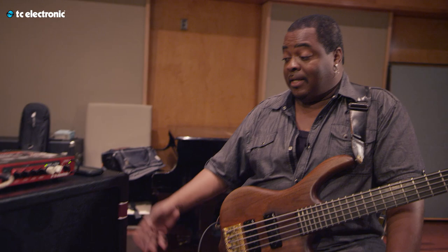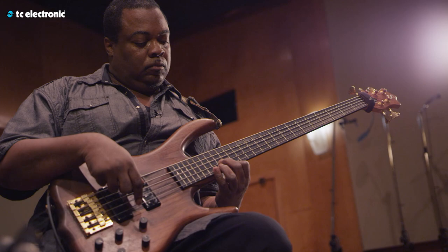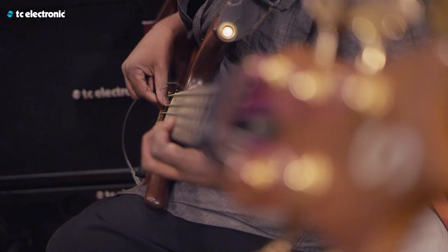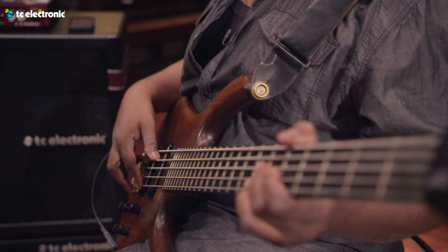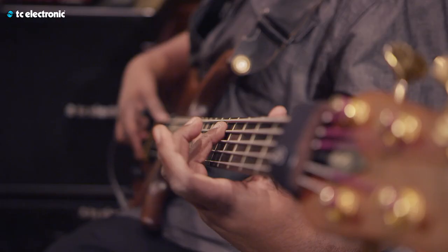Just the look alone kind of trips me out. It kind of has the old and new thing happening. This kind of reminds me of like an old radio or something. I like that look. And the colors — it's killing. I like the red matches with the head. It's just straight to the point. I love it. Man, this is really killing.